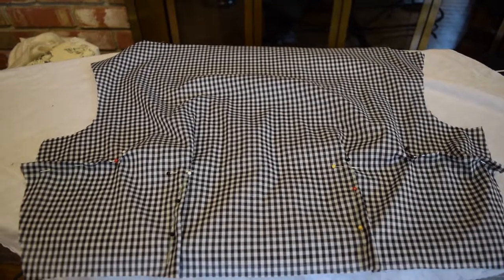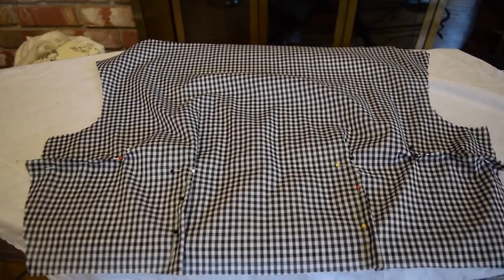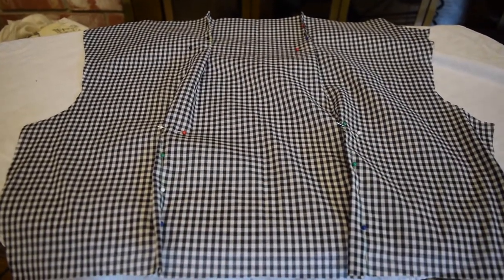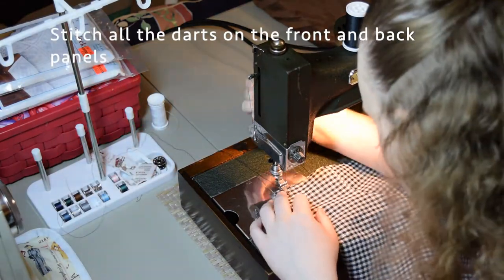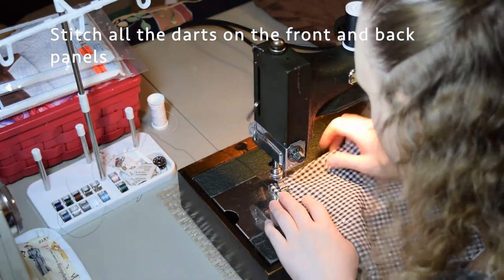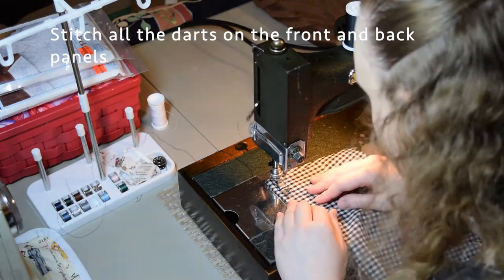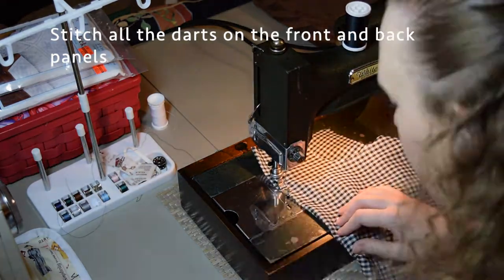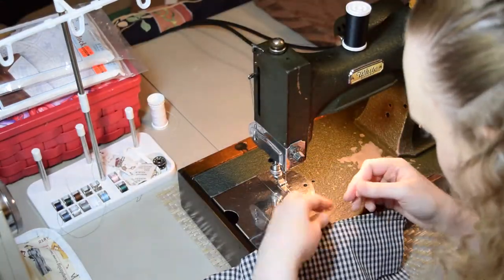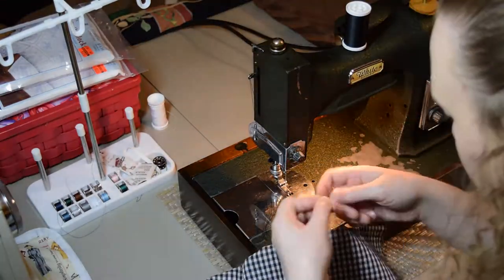I finally decided to start working on my bodice pieces, for which I chalked and pinned the darts - there are four on the front and four on the back. I then stitched all my darts, back stitching the top of each dart, and when I got to the point of the dart I did not back stitch. I tried to get as close as I could to the end of the fabric and tied off the ends so that wouldn't cause any bulk to that part of the dart.